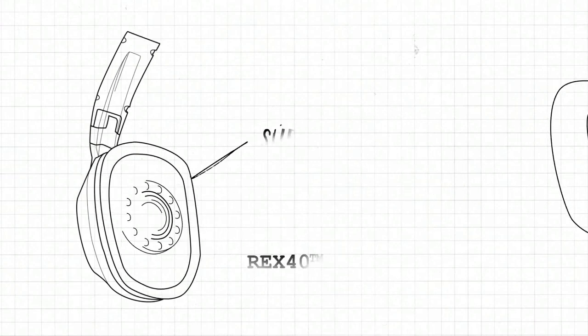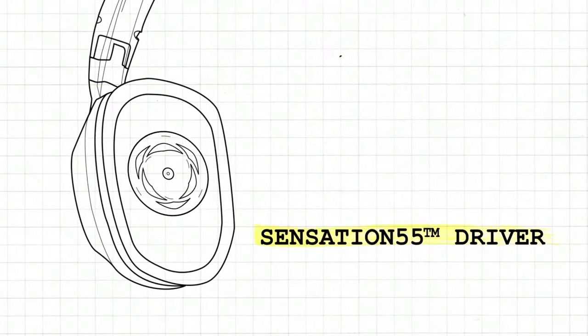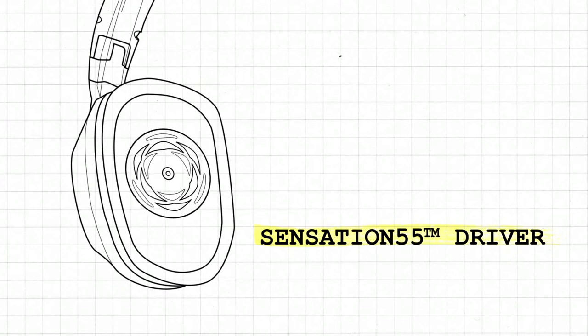The Rex 40 driver delivers extremely smooth supreme sound, while the Sensation 55 driver acts as a subwoofer to enhance the bass for a totally immersive experience.